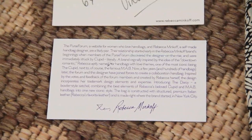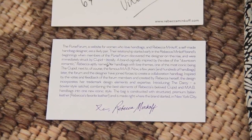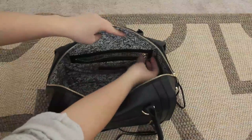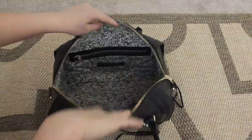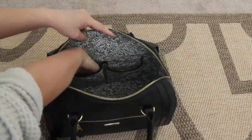I've searched everywhere in the bag and have not found any tags to indicate where it's made. The interior has one large zipper pocket, one small card slip pocket with the Rebecca Minkoff and Purseform name embossed on the leather label, and two slip pockets on the opposite side that are pretty huge.